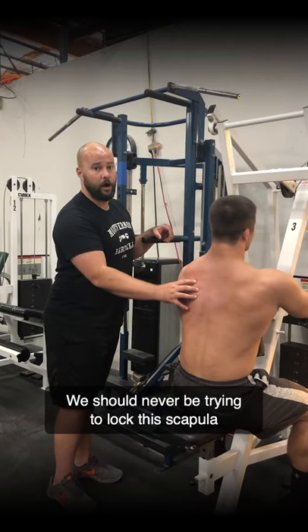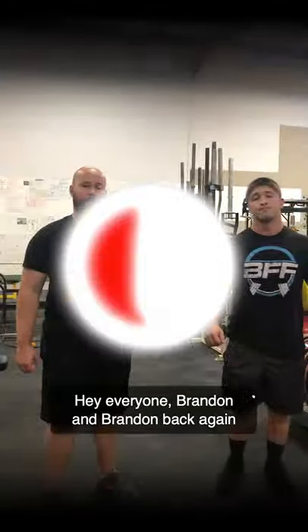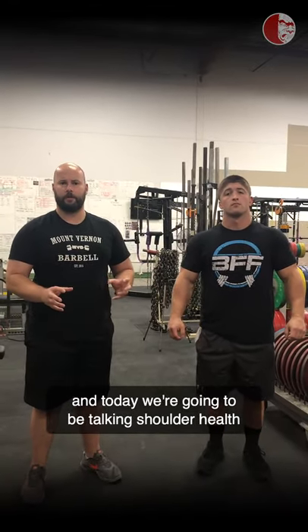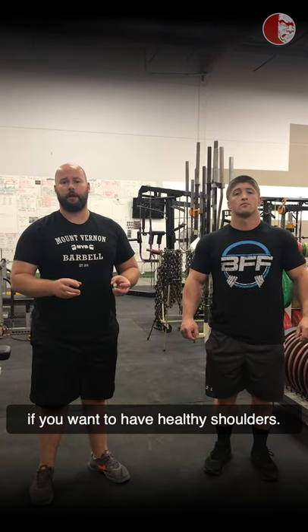We should never be trying to lock this scapula in place to stabilize the shoulder. Brandon and Brandon back again at the Kabuki Strength Lab. Today we're going to be talking shoulder health and why your scapula needs to move with your shoulder if you want to have healthy shoulders.